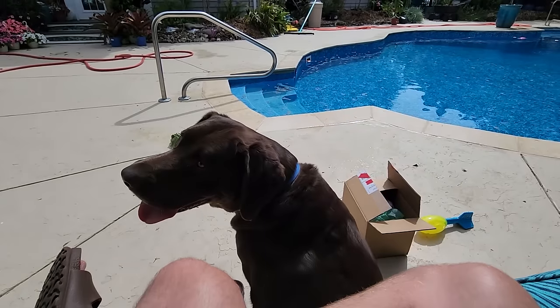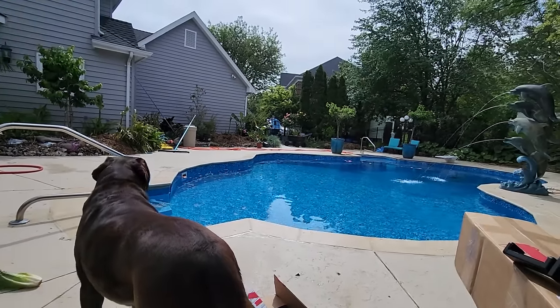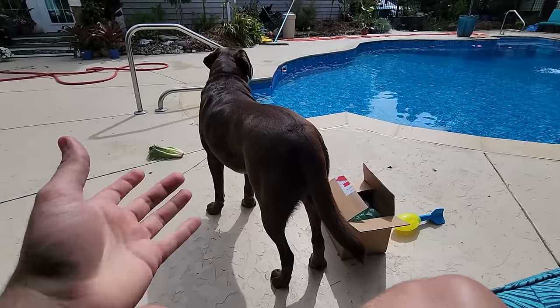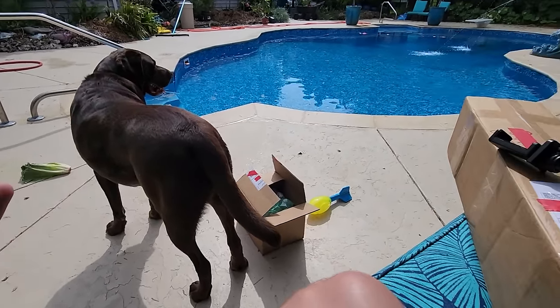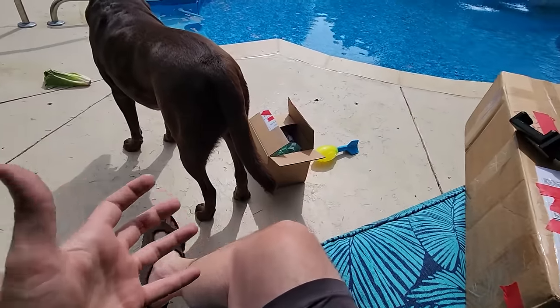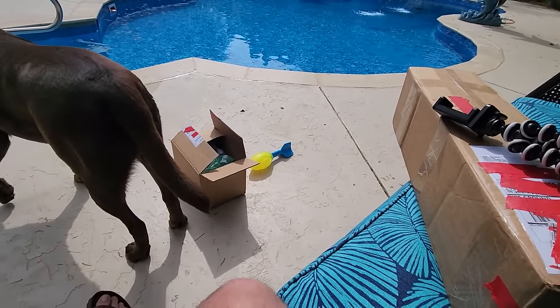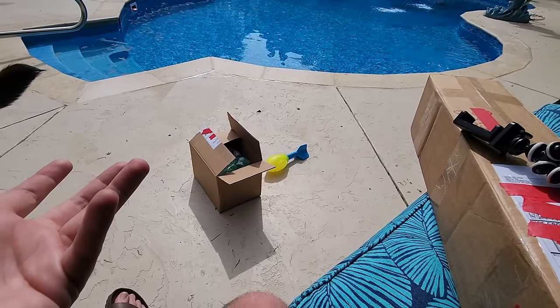Hey, what's up garden friends, Jeff here. Look at my packages - plural. I have a bunch of plants rolling in the mail, that time of year when things are coming in.